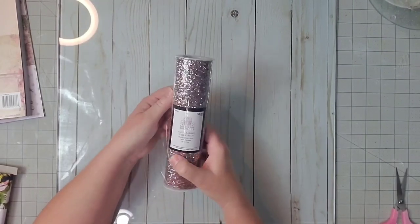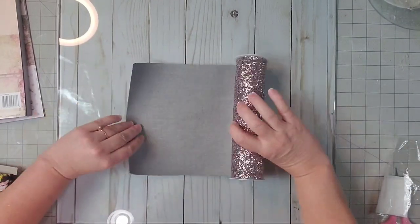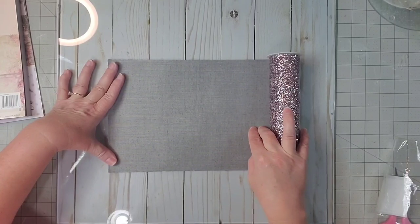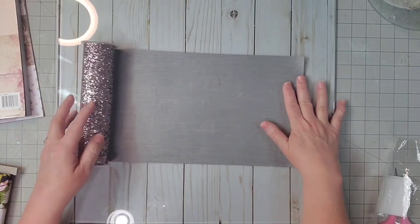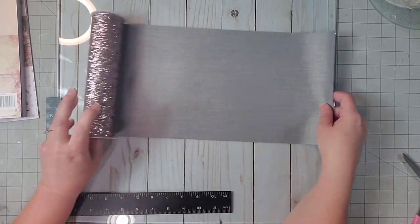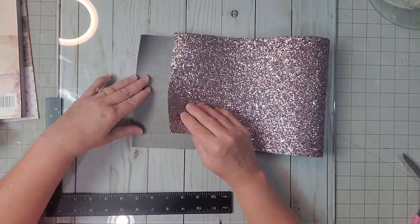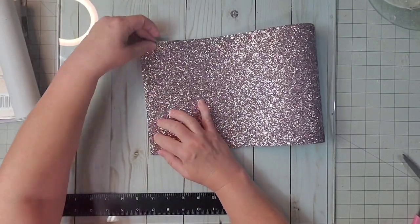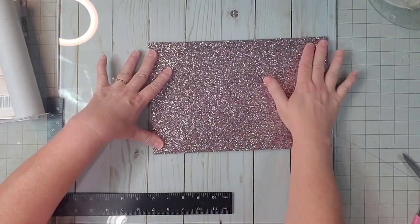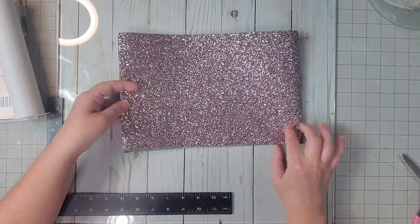So let's open up our faux glitter leather and roll it out. As you can see, it's an ugly gray color on the inside, but we're going to cover that. Now we need to cut it to size. This roll is 24 inches long, so we're going to cut it in half and that will give us two pieces. We can do two planners because we only need 12 inches the way I make the planner.